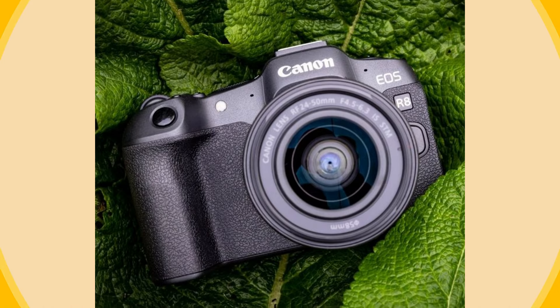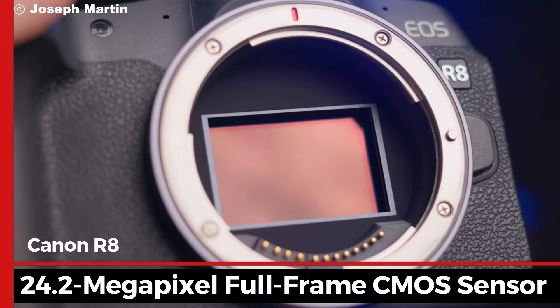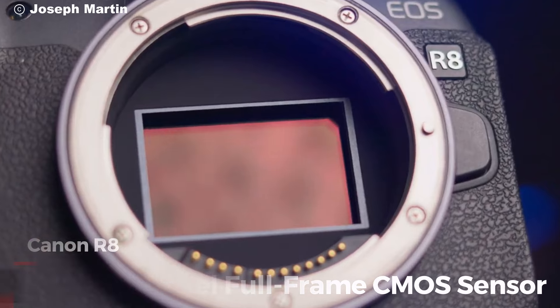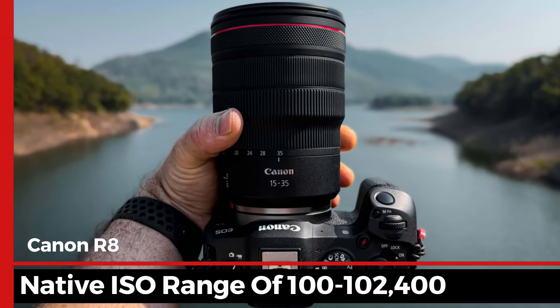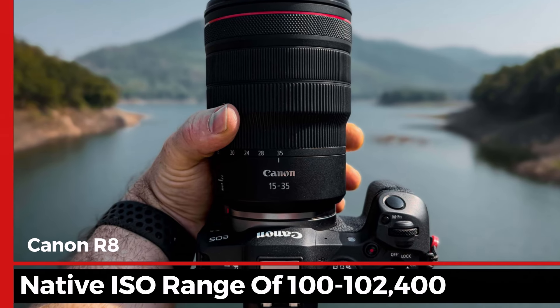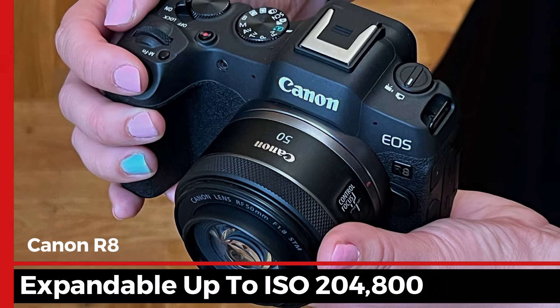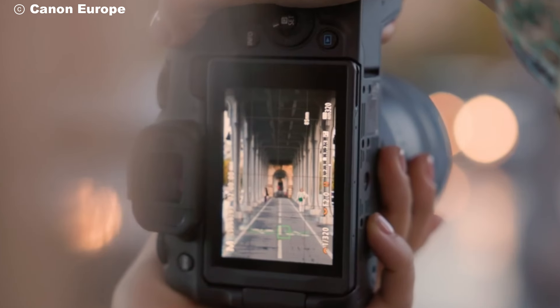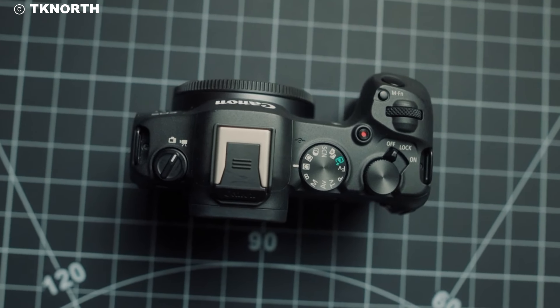Let's talk about the sensor. The R8 features a 24.2-megapixel full-frame CMOS sensor, which provides excellent image quality, especially in low light. It has a native ISO range of 100–102,400, expandable up to ISO 204,800. This makes it great for capturing detailed shots, whether you're shooting indoors, at night, or in challenging lighting.